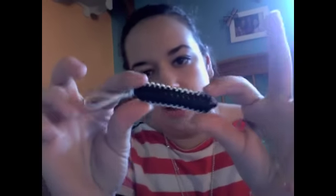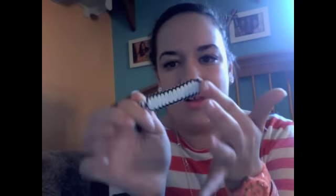Hey everyone, so today I'm going to show you how to make a cobra head and this is what it looks like. Some people call it a mummy, some people call it like a little beetle. I don't know what you want to call it but either way this is what it looks like.